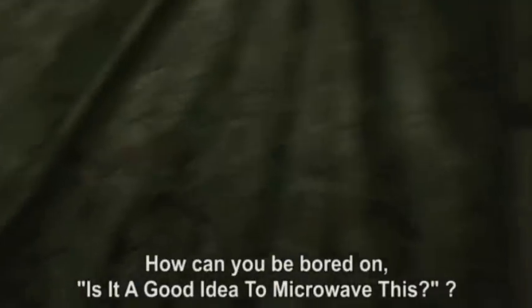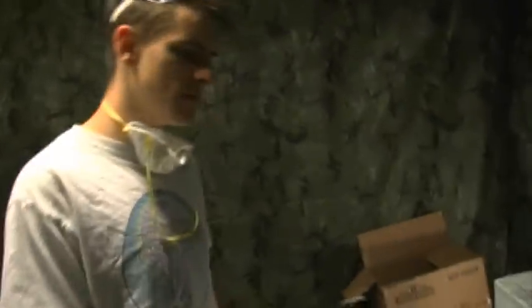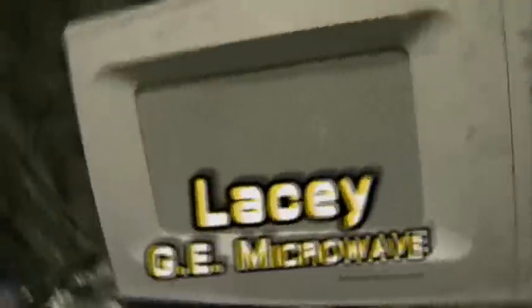How can you be bored on 'Is it a good idea to microwave this?' Here's the microwave. It's a G turned into a microwave oven. Her name is Lacey, and Lacey incidentally stands for love.